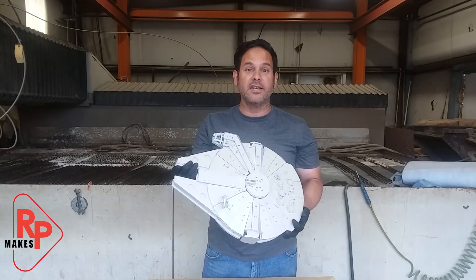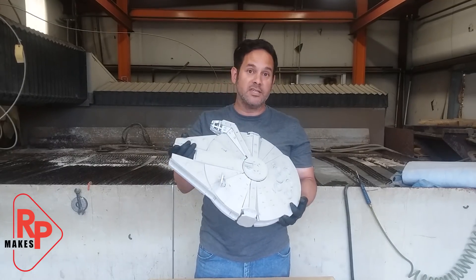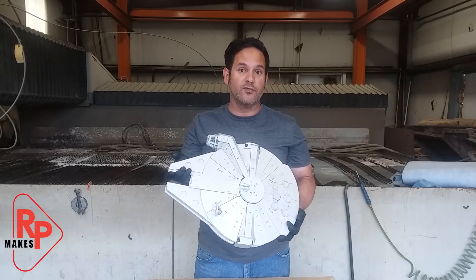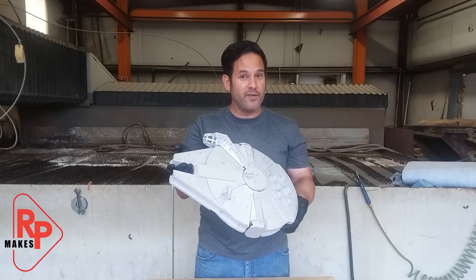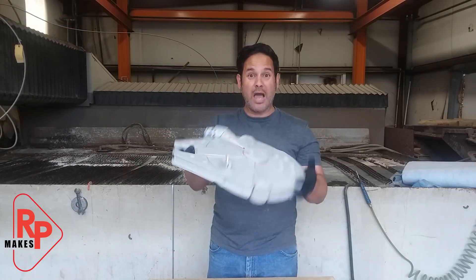I'd like to thank Jose at City Aperture for giving me the files to make this. I'll put a link to his channel and his video of laser cutting a wood one in the description. I'd also like to thank C4 Labs — they are the ones that made the files. I'm not sure if they're still available, but I'll put a link to their site in the description. In this video, I'm going to show you how I made it.